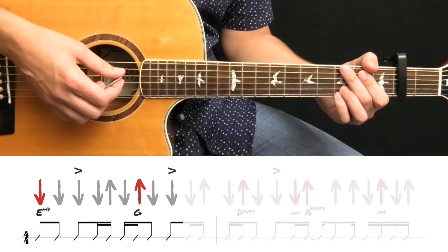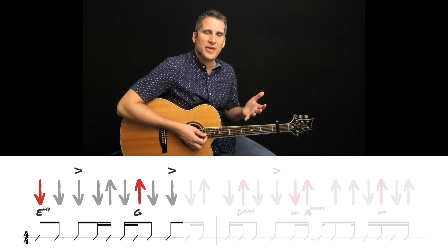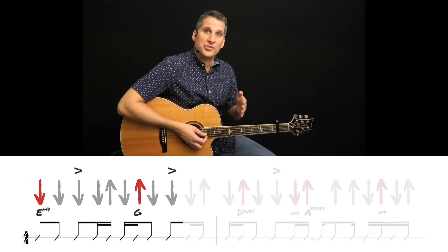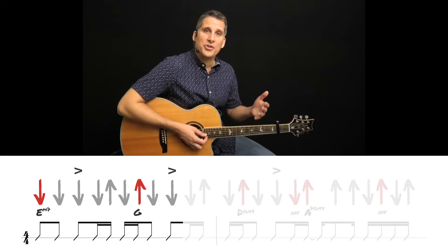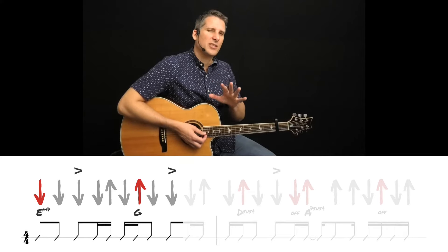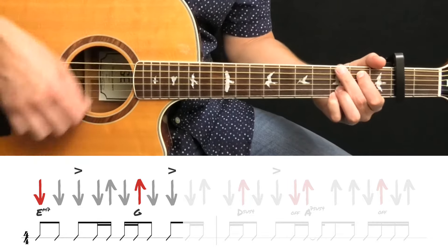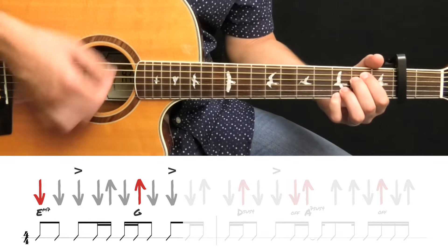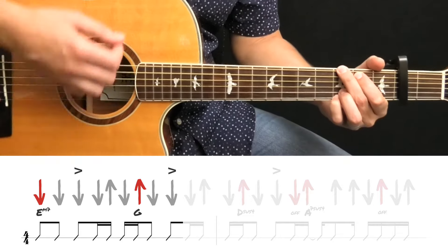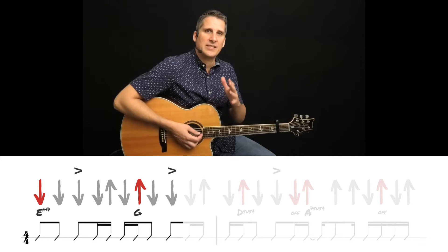We can ignore the accent for now — we'll add it in later. Right away, you can see what makes this strum pattern difficult. That G comes in on an unpredictable beat. You would expect it to come in on the downstroke right before that upstroke. Maybe you're having trouble with this transition already, so let's take a second to review it. Stop this video and practice on your own and take as much time as you need to play it correctly.